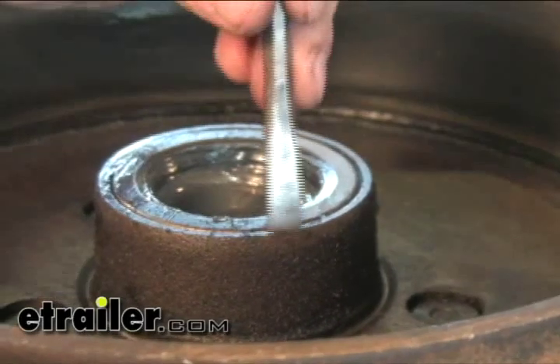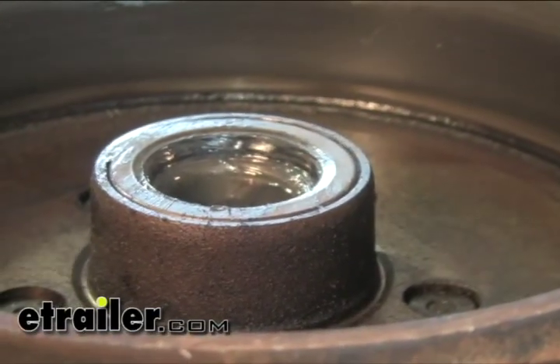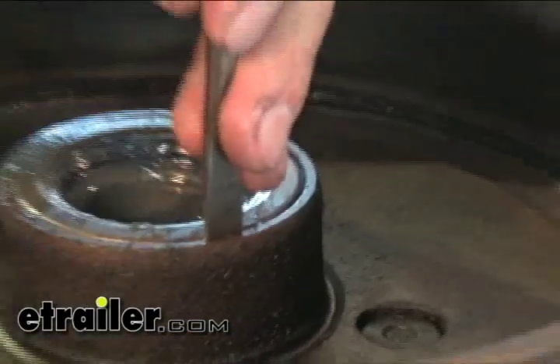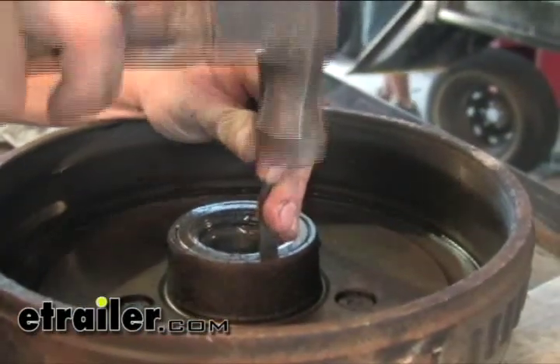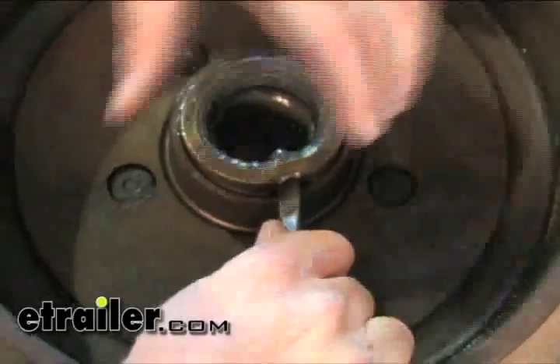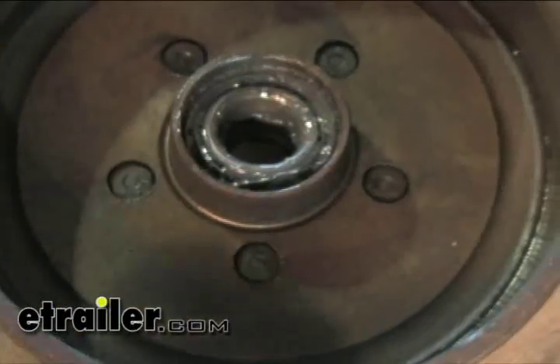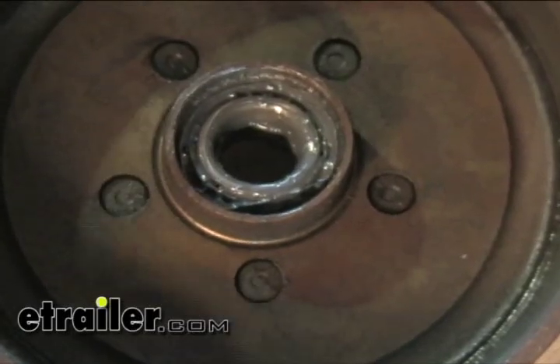Take out the seal — there's no real good way of doing it. One way is to use a small chisel or old screwdriver, just getting behind the seal and popping it out is usually the best way. Push it up to one side and pop it out. Make sure when you go through you don't damage your bearing, then clean that one up too.